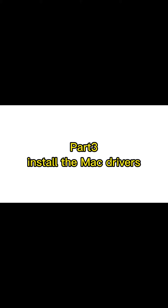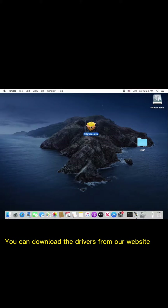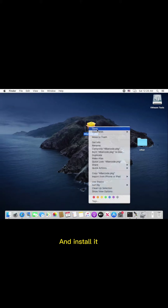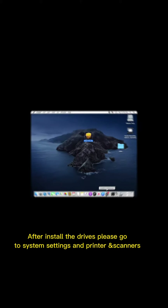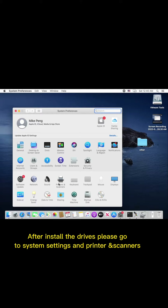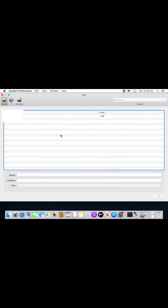Part 3: Install the Mac drivers. You can download the drivers from our website and install it. Type your Mac user password. After installing the drivers, please go to System Settings and then Printers and Scanners.